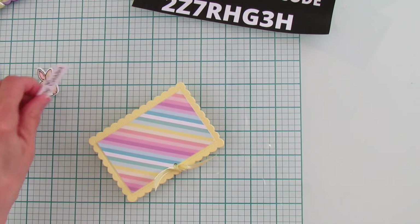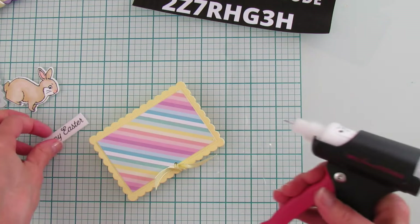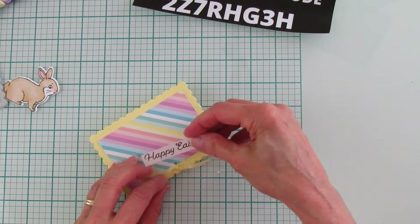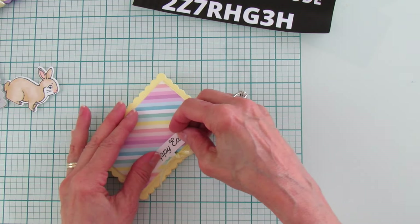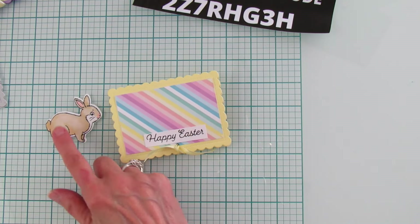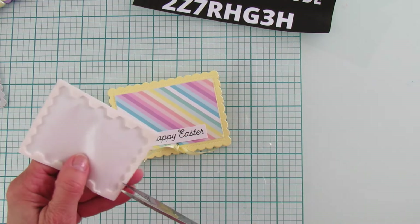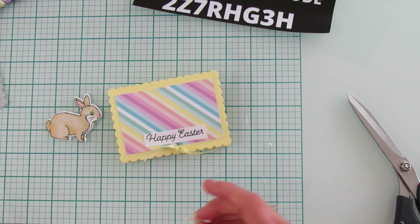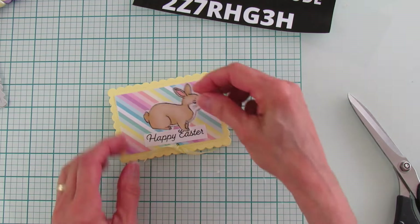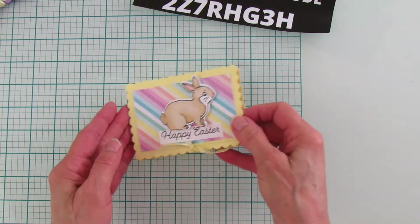Now we're going to add our little bunny and the Happy Easter sentiment. I'll use glue and put the sentiment down at the bottom just above the ribbon. I'm going to use dimensionals to pop the bunny up because he is just too cute — I want him raised up. I always use the ends of the dimensional strips because I don't waste any of it and no one's going to see the back. Then we put the Easter bunny right there.